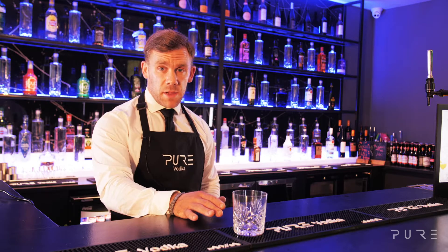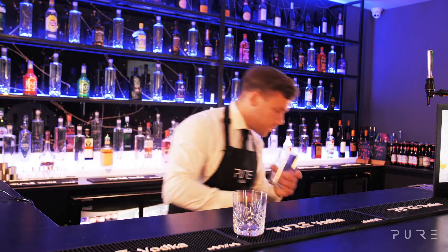The first thing you need is a tumbler and the second is your Boston glass. Fill this with ice.